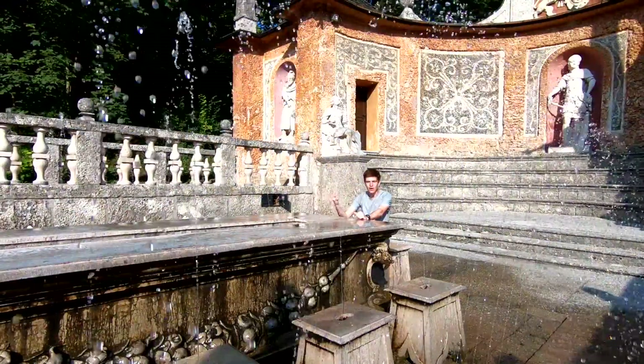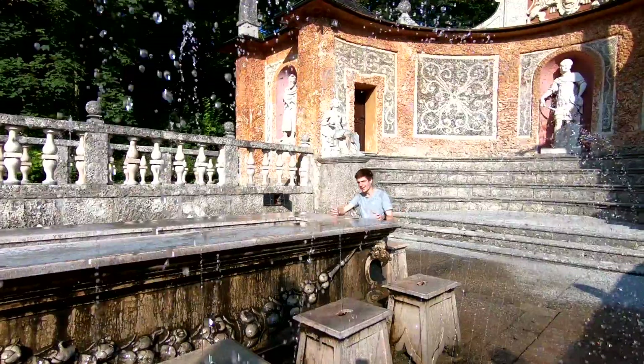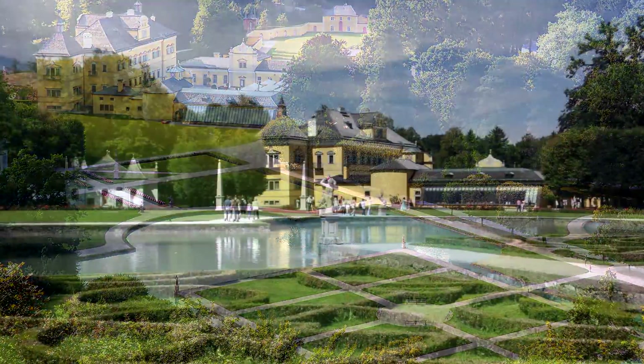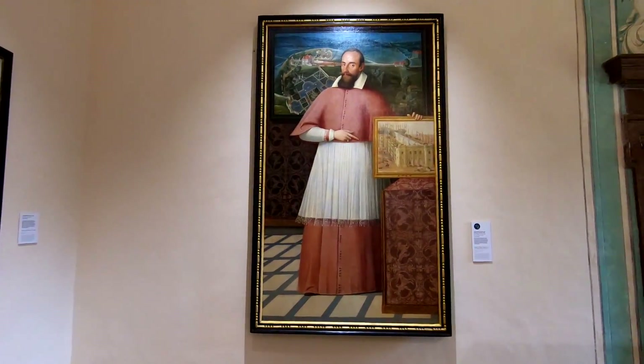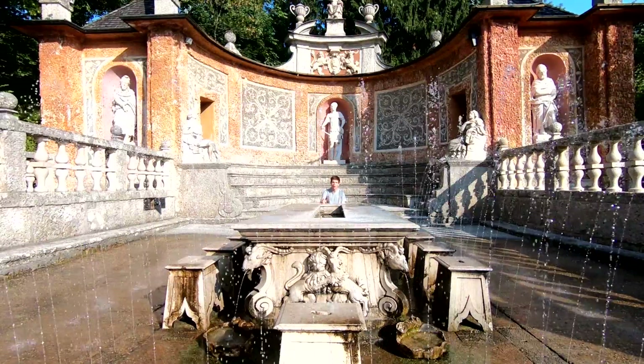What do you get when you mix a Prince Archbishop's sense of humour with an understanding of fluid dynamics? In this case, very wet. I've come to the trick fountains of Hellzborn Palace in Salzburg to find out how Marcus Sidicus and his team of engineers were able to come up with this one-of-a-kind garden.